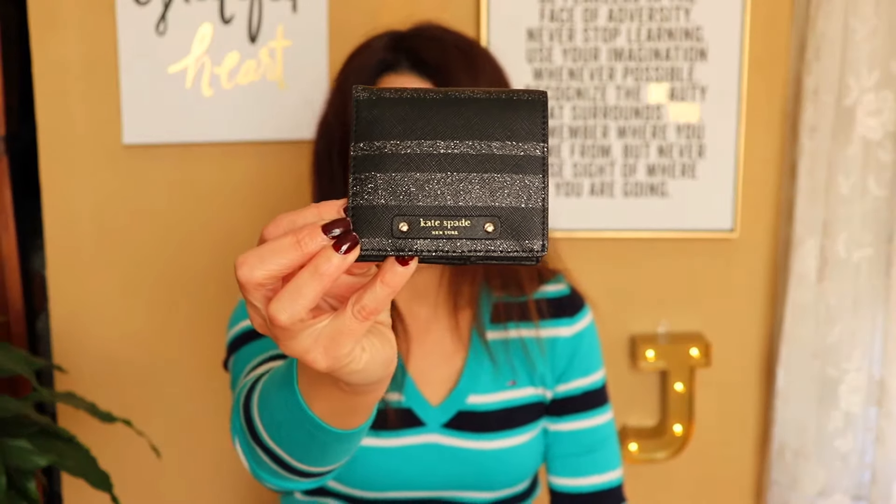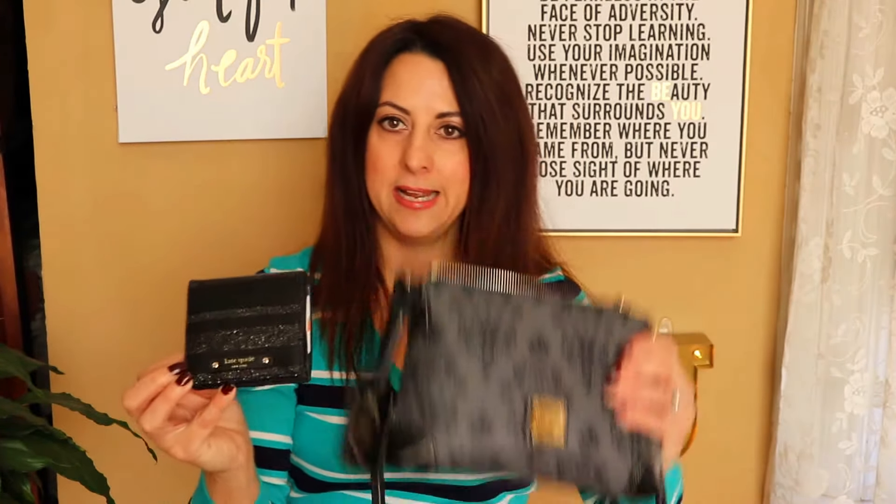Of course I have a wallet — it's a little one from Kate Spade that I think matches the purse very nicely. It has all my credit cards, my ID, money, and a little zipper on the back for change. And of course I can't go anywhere without my phone, which fits perfectly in there as well. I'm showing you everything in the middle portion first, then I'll show the side compartments.